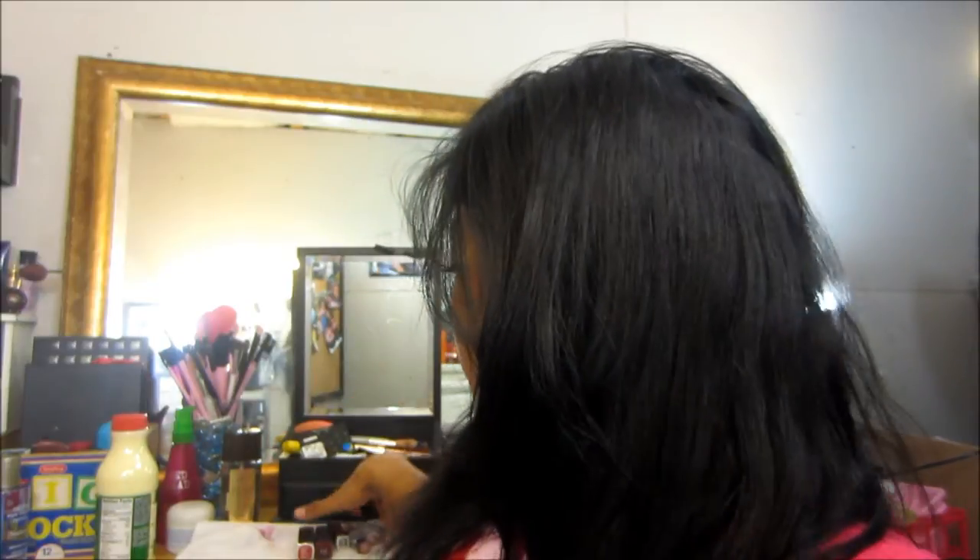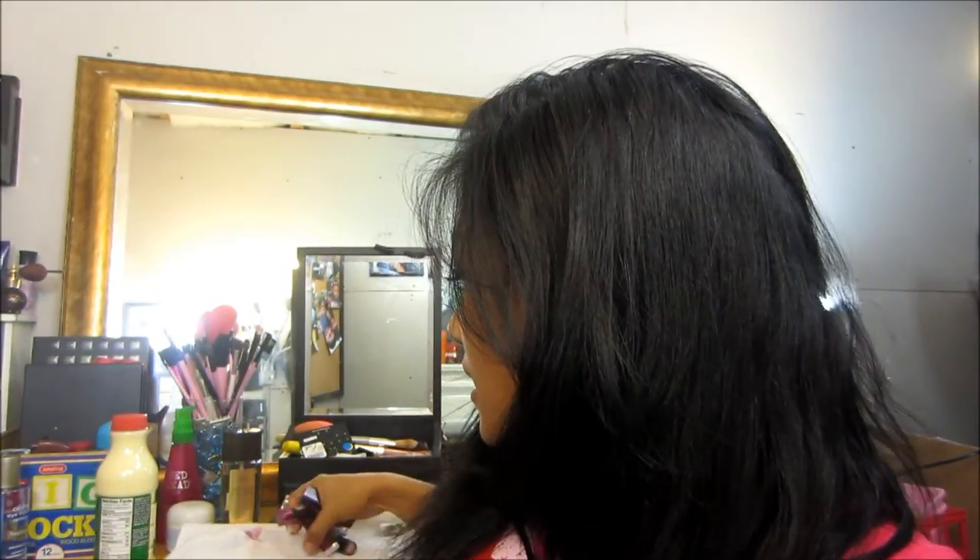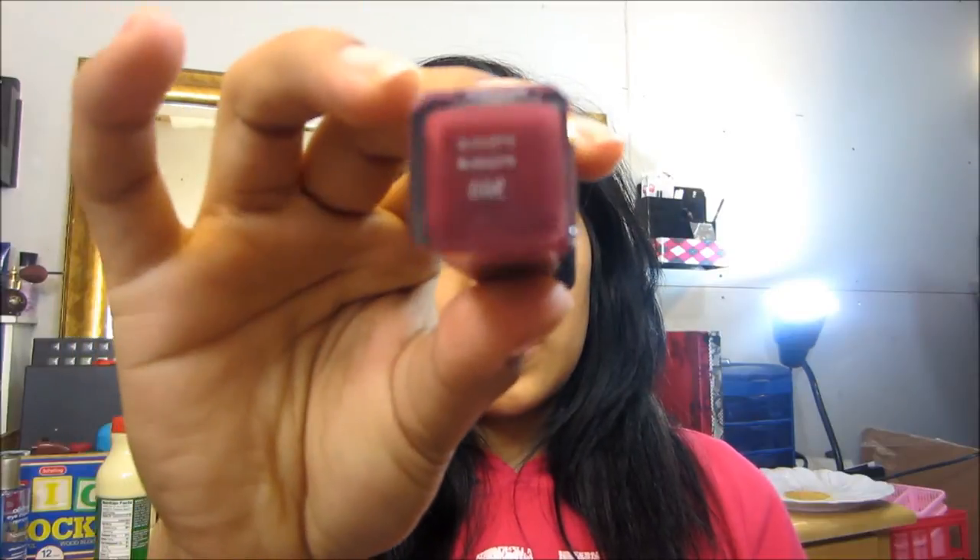Hey YouTube, I'm back with another little swatch. I went to the store and I just saw these beautiful colors, so I thought I might as well pick them up since it's fall. This one is a CoverGirl A360 — this is the color.